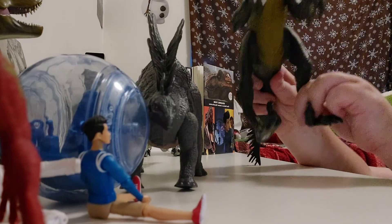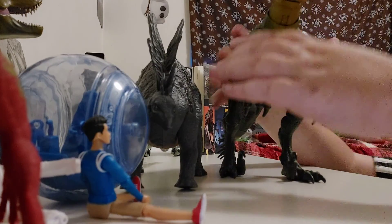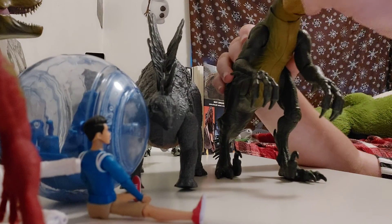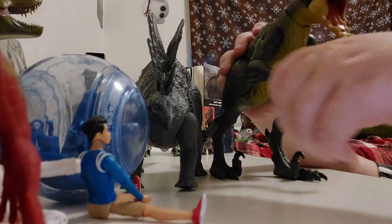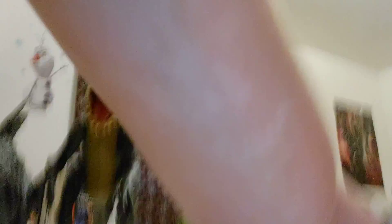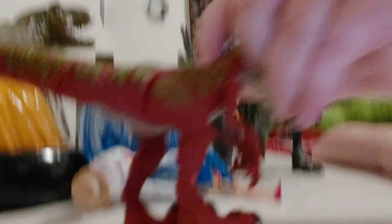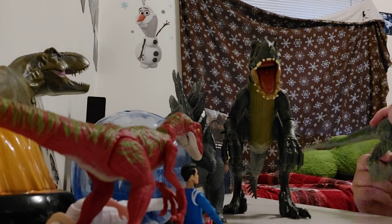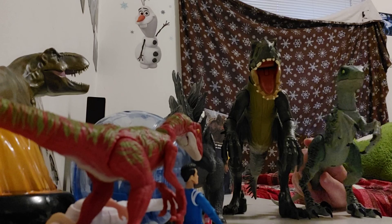When it's standing up it's still pretty big, and you can pose it just like the photo on the packaging. Comparing it to a Raptor, it's pretty small. But comparing it to an Amber Collection Delta, it's actually pretty big when standing up — still pretty big.